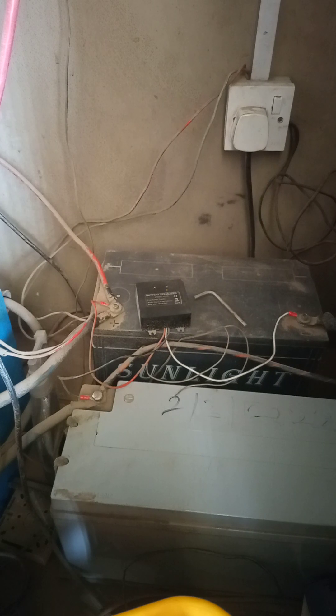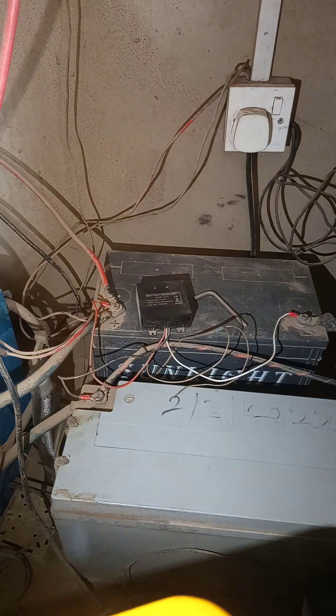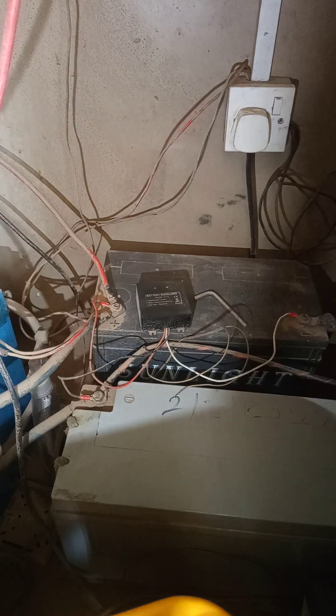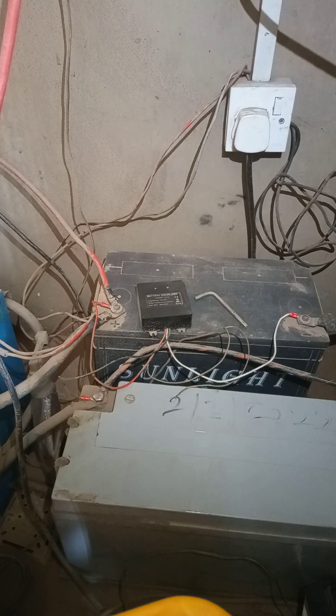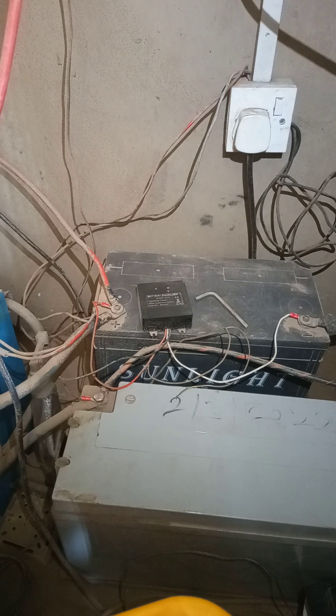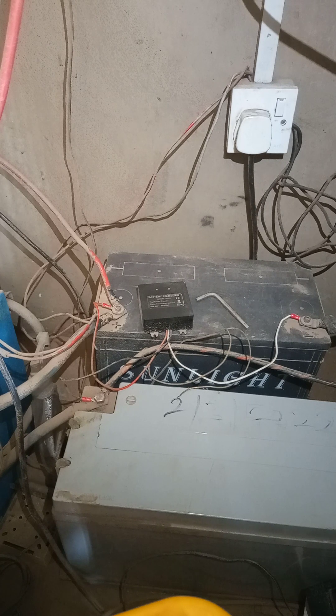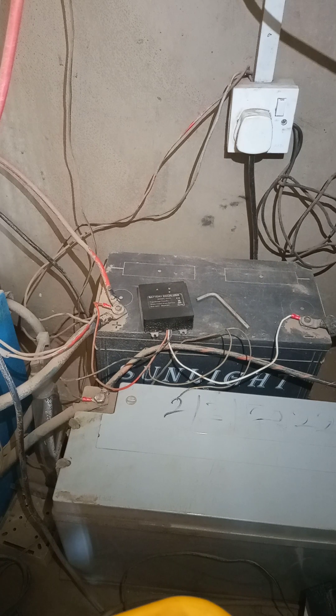What do I mean by that? Most times we've seen a lot of customers or home inverter owners complaining that they bought batteries and after a few months they are totally drained out and could barely back up for more than 10 to 20 minutes. Sometimes it's your fault, and many times it's due to low quality batteries out there.